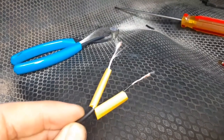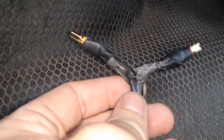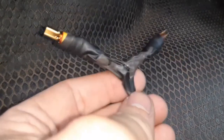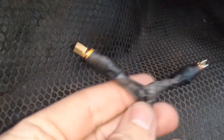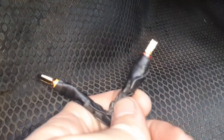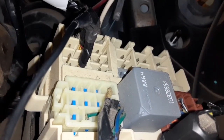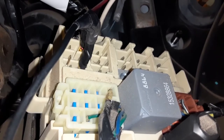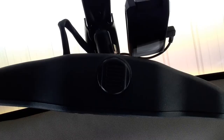Put some heat shrink tubing on there and attach those connectors. Got those all heat-shrunk, taped up, connected, and crimped. The white wire is the hot. Let's stick them on there — we've got our new wires plugged in, white to the hot and black wire to the ground. This is a dash cam set up behind the rearview mirror that's plugged into what we just did.